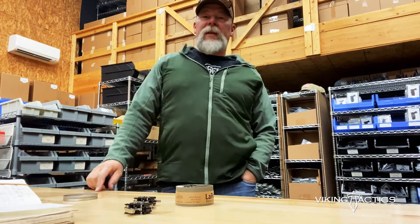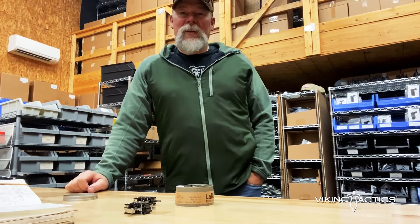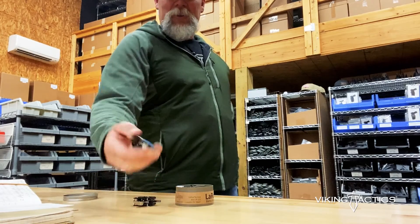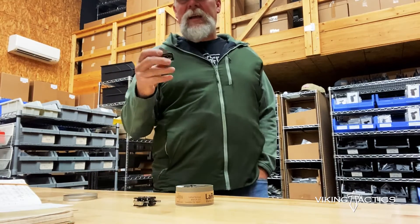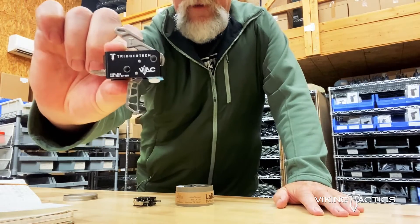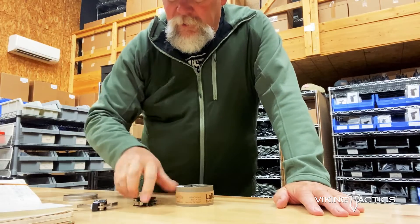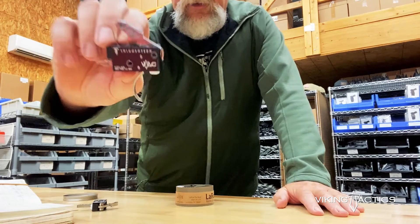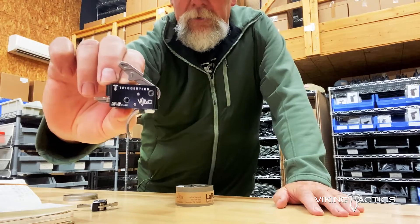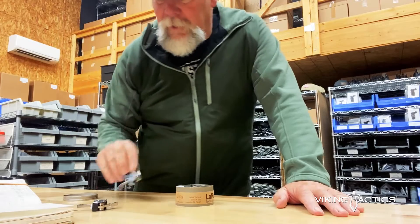I get a lot of questions on the range about what kind of trigger I use, and quite honestly, the trigger that's in most of my guns is the VTAC truss trigger - that's that trigger right there. That's made by Trigger Tech for us. That's a single-stage trigger. The other trigger they do for us is also a single-stage, but that's got a curved trigger shoe, so that's another single-stage option.